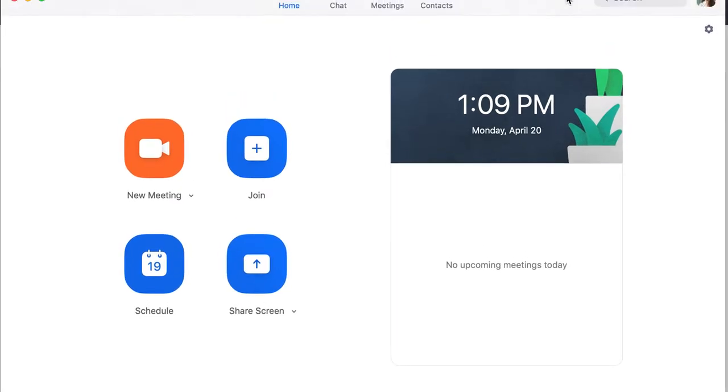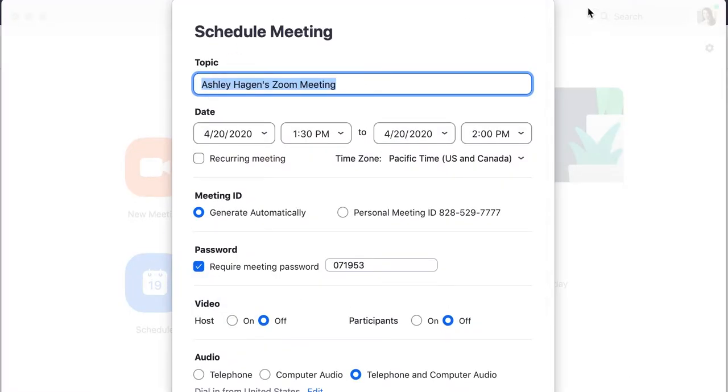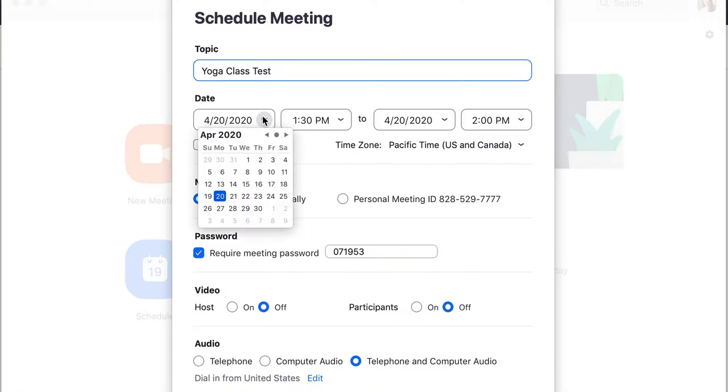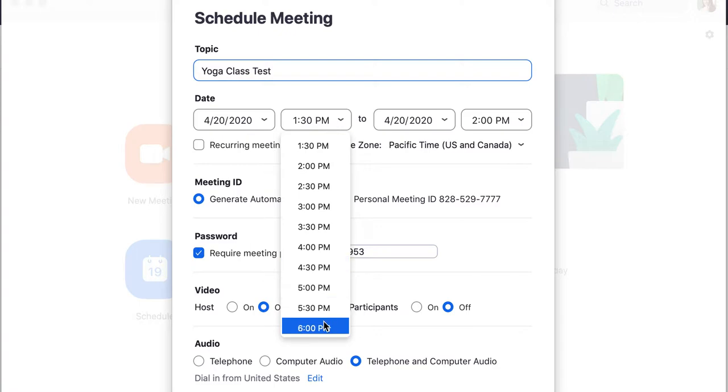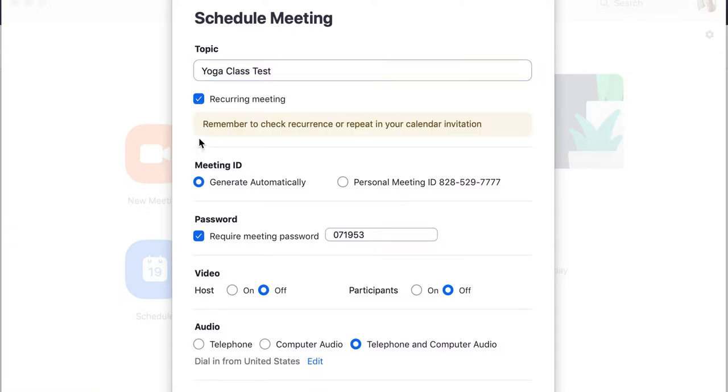I want you to see all of this, so I'm going to move this down a little. At the top you can see home, chat, meetings, and contacts. I'm going to hit schedule and schedule a meeting. We're going to call this 'yoga class test.' The date — right now it's 4/20 — so let's say I want to do this class at 6 PM tonight, 6 to 7. However, if you want to use one link for all of your classes, which I also recommend, make it a recurring meeting so the date gets dropped. I do that for my yoga classes because I don't want to deal with sending multiple links for multiple days and different classes.